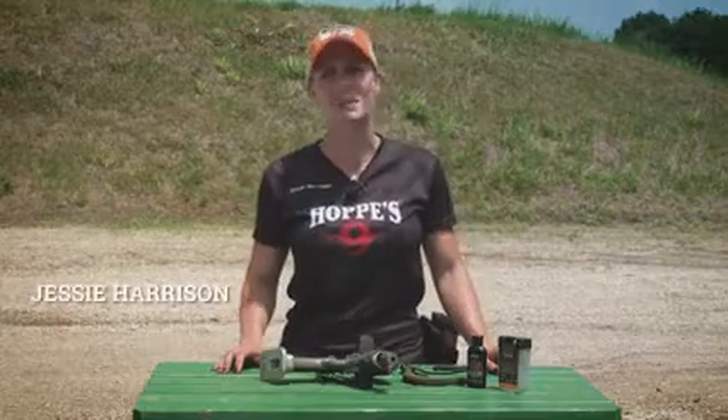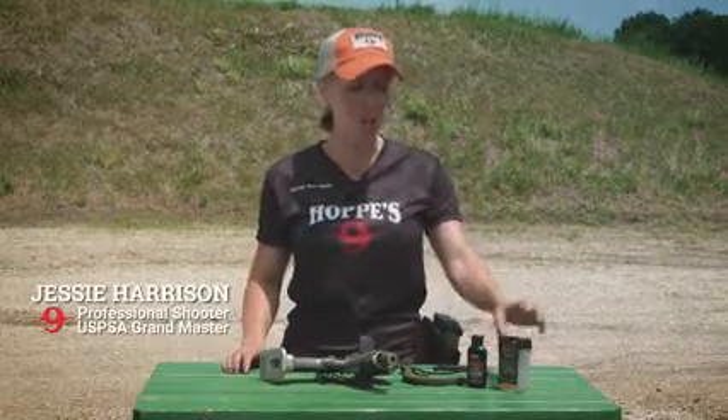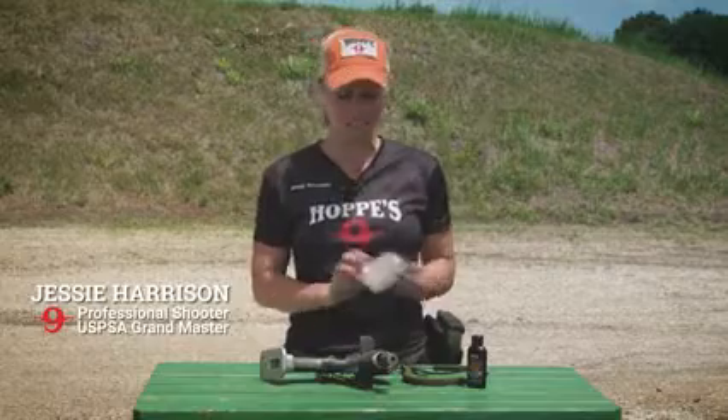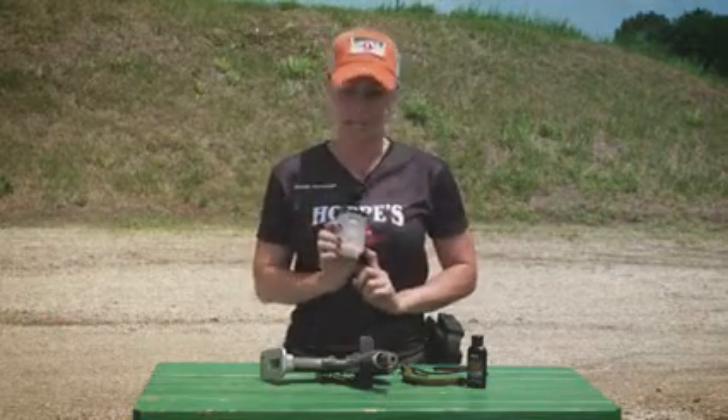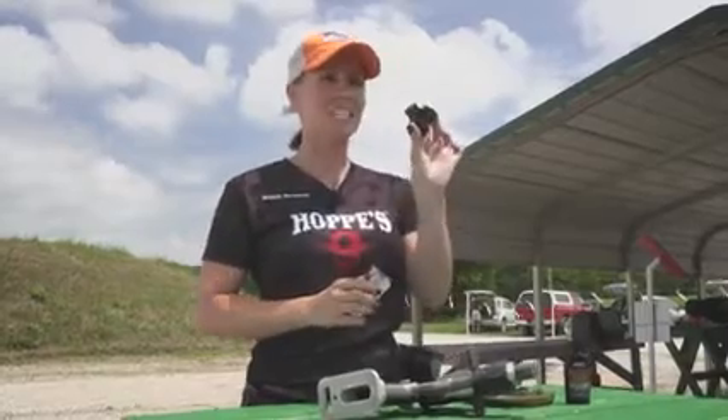Hi guys, I'm Jessie Harrison with Hoppies, and I wanted to take a moment and show you one of our new products and one of my favorites. We now have the Boar Snake Den to hold and carry your Boar Snake. It also comes with a nice T-handle.